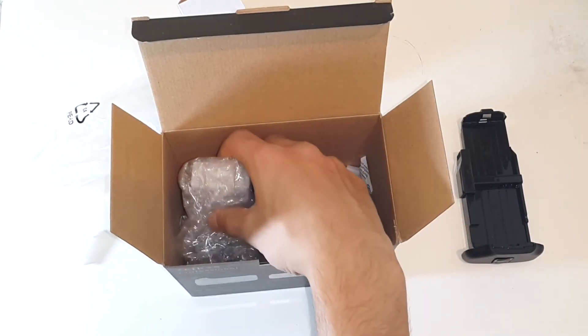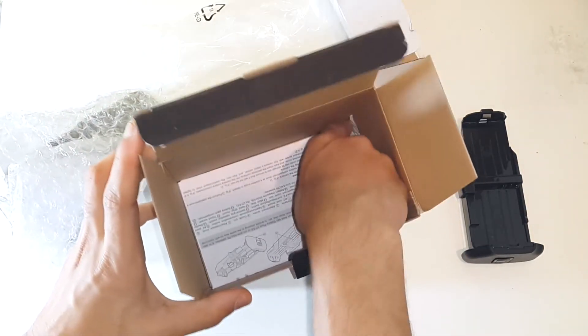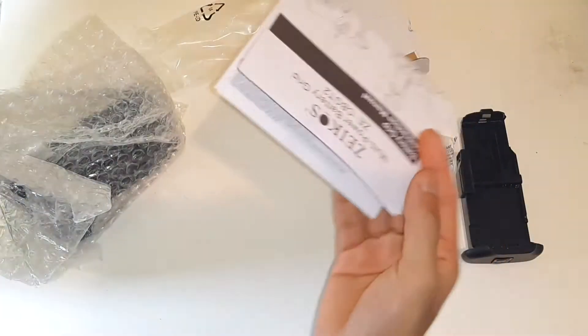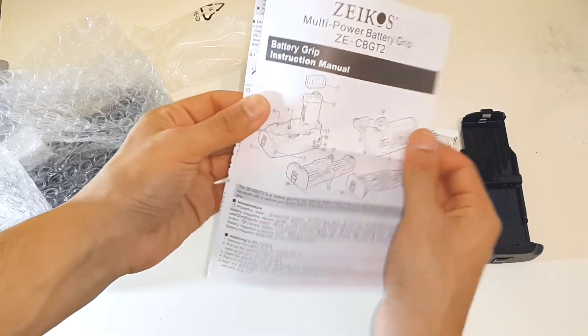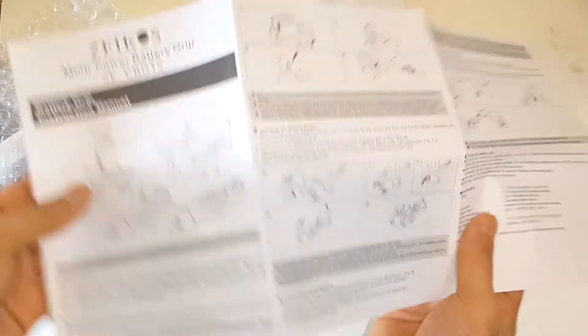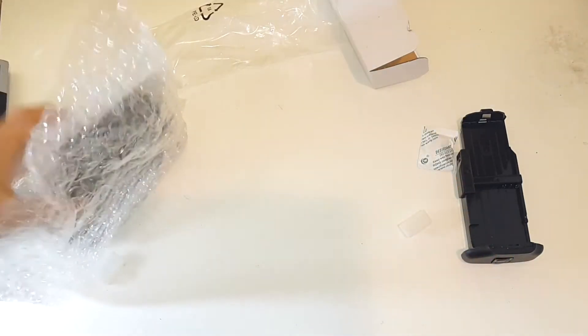Moving further in, this is probably the battery grip itself. We also get an extra contact protection piece, more packaging material, and a manual. This gives pretty detailed instructions on the functions of the battery grip and where all the features and contact points are located - more detailed than some other aftermarket battery grip companies.